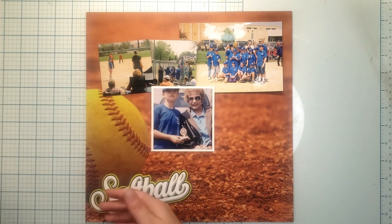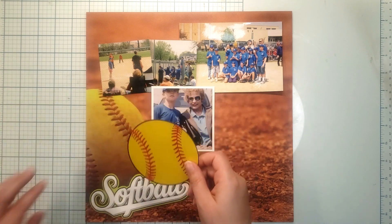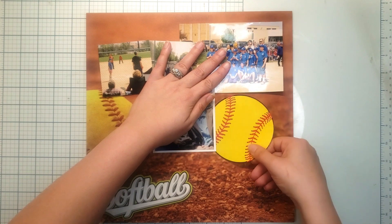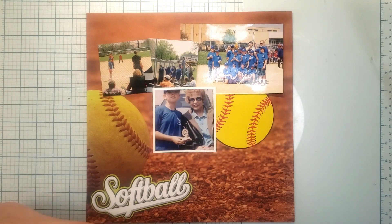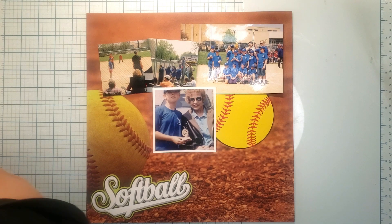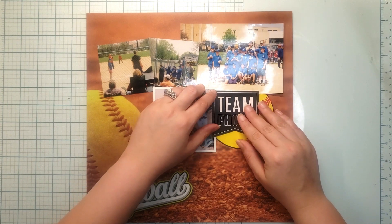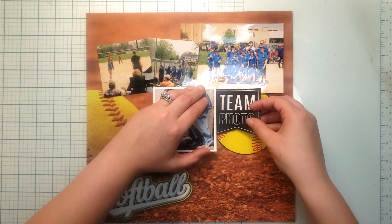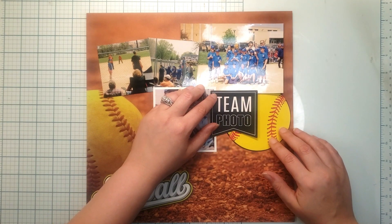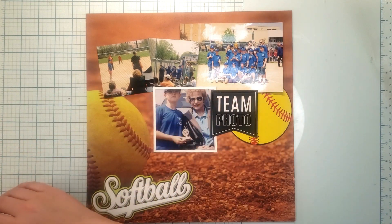You still see my softball there, you still see my words — now we just have to embellish. Embellishing is pretty simple: I've got a softball there, so I'm going to add a softball right down here. I also have this really neat little thing that says 'team photo,' and I thought that was perfect for this. I think it needs to stay on top, so it might rotate a little bit like that, and I've got my journaling.